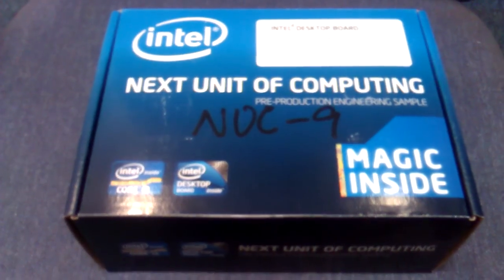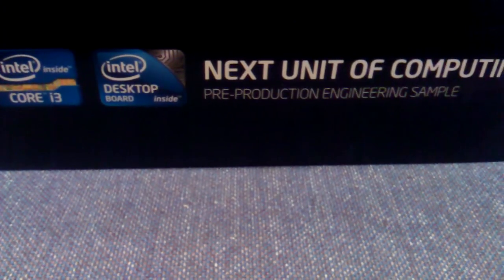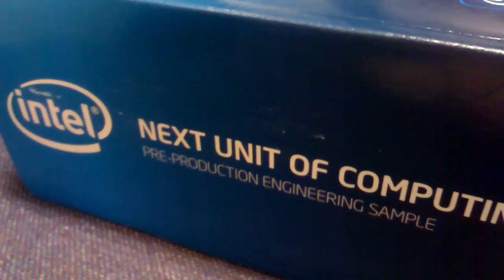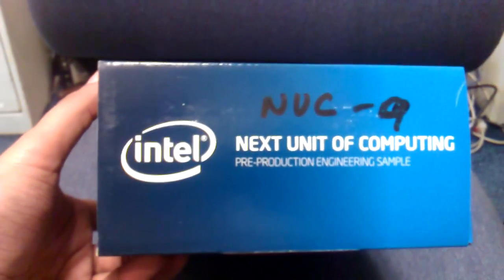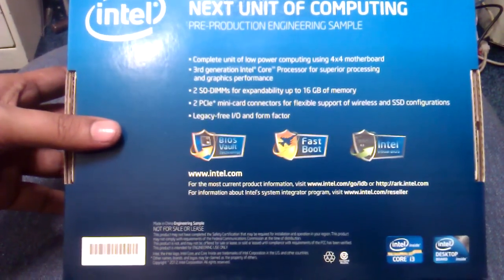This is an unboxing of the NUC — Next Unit of Computing. This is a fabulous device, not just a device but a full computer, made by Intel. It can be used for many things: in automobiles, as a home theater, and more. Let me show you all around it and how the box looks. My inspiration for this video comes from a Pakistani friend of mine who I know very well.